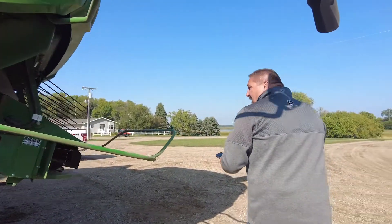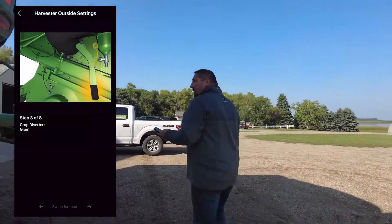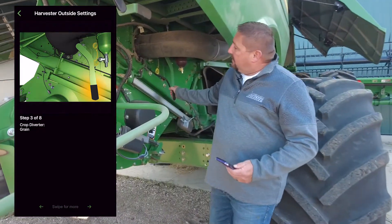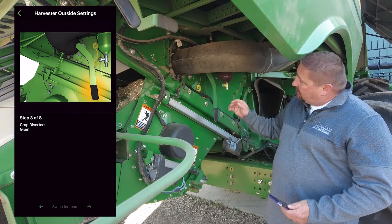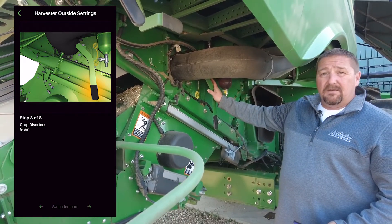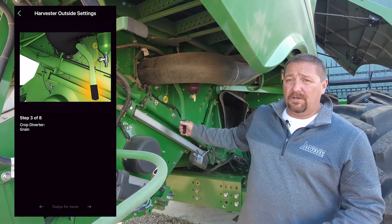Going around here and looking at the app again, the next thing we need to look at is the crop diverter, which is right here. That's the plate inside your chopper. This will stay on small grains for soybeans and then be switched down to corn for corn only.